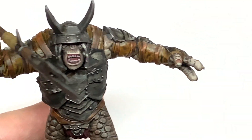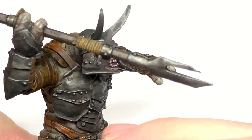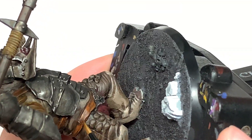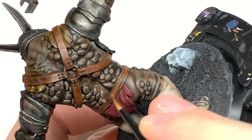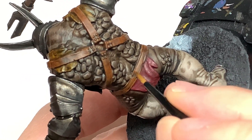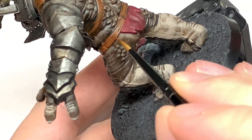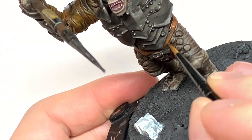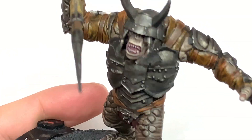We're going to work on the straps for his armour now and his belt. We're going to use Citadel Mournfang Brown to do a bit of a highlight on the belt itself. We've got that Goregrunta Fur in the recesses giving a nice dark shade and a kind of nice red-brown for the rest of it, so you can use Mournfang Brown as a little bit of a highlight — giving you three nice shades across the straps and the belt.